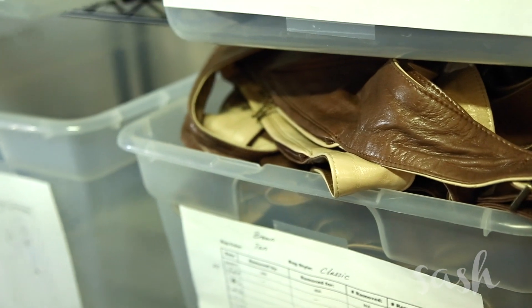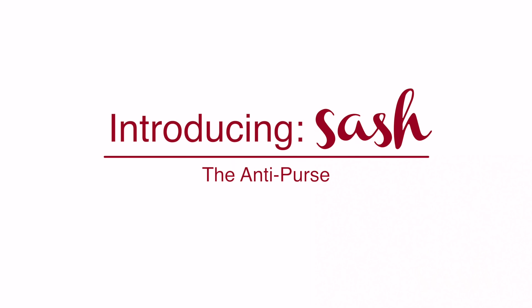Hi, I'm Nicole and I have created a solution to your problem — and it actually started right here in my garage a few years ago with this sewing machine. This is the Sash Bag, and I'm going to show you how it works.